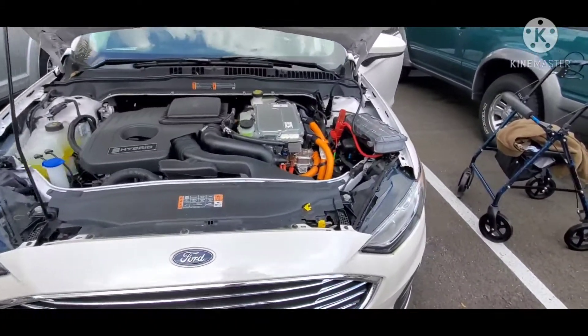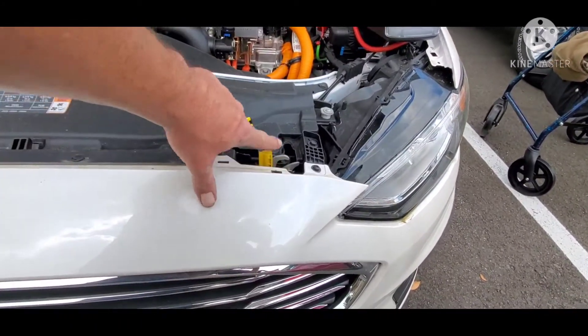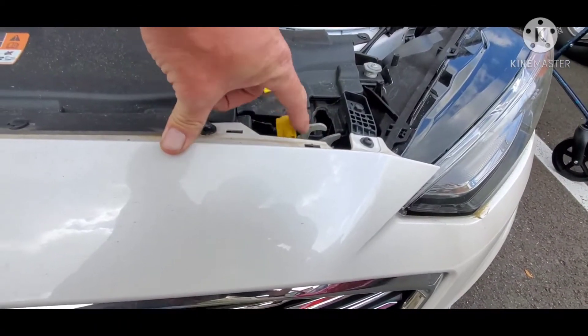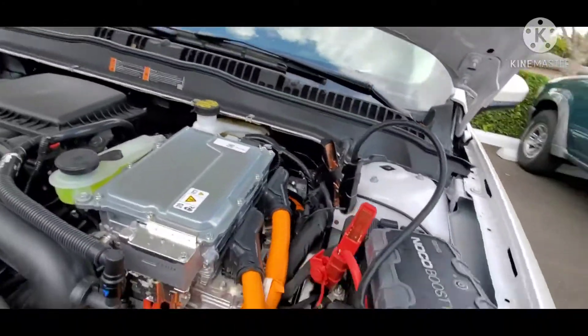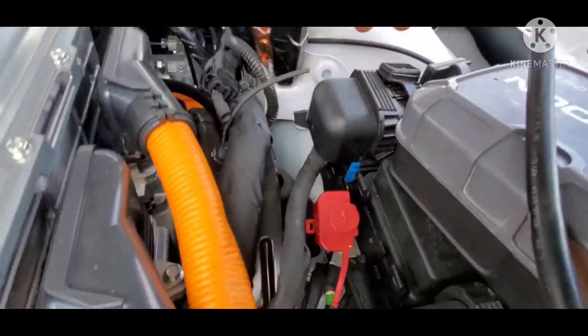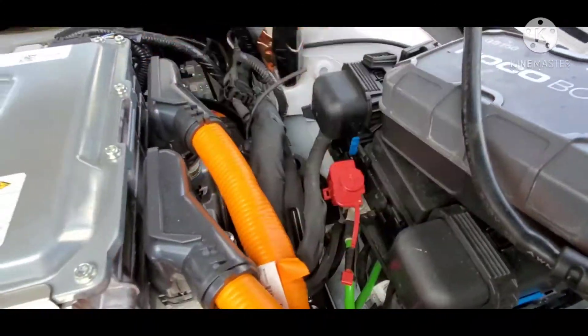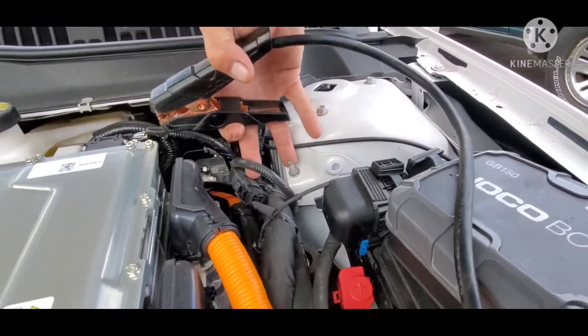So we got the hood popped. Of course, you pull the latch on the driver's side kick panel and then it pops the hood up, and then on the driver's side is this little yellow latch. Under here you'll find your jump point. The red positive jump point is here. The negative ground jump point is here.